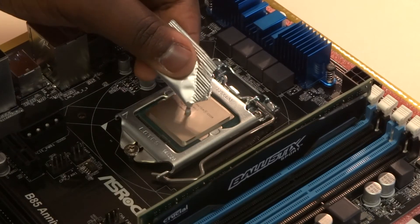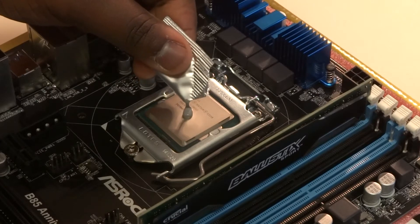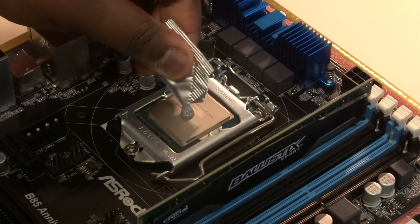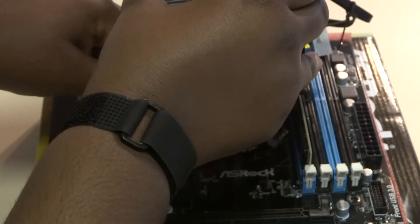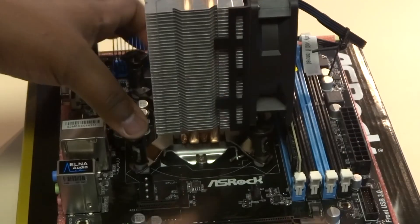Now we move on to one of the harder parts: installing the heatsink. I definitely recommend reading the manual's step-by-step process for your specific heatsink. No matter what type of CPU heatsink you go with, the next step is placing thermal compound on the CPU. There are various schools of thought on how to apply it, but the most agreed-upon standard is to place a pea-sized drop in the center of the CPU. For this build I'm installing the Cooler Master Hyper T2.